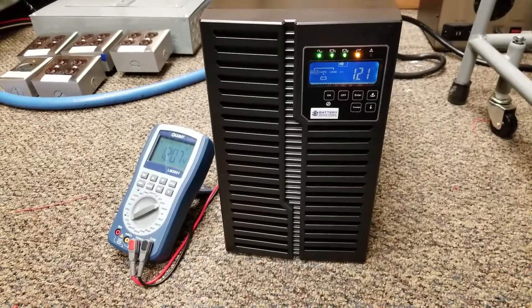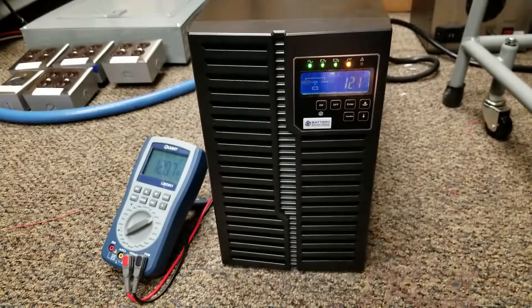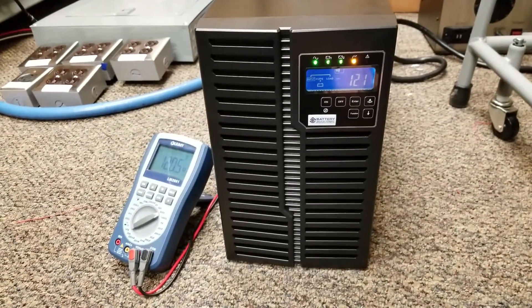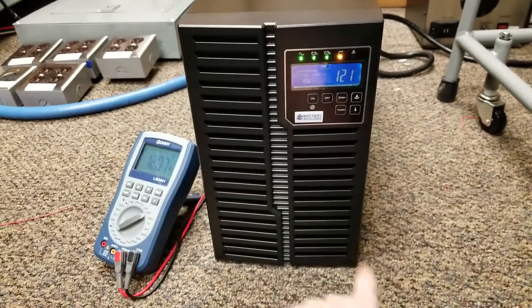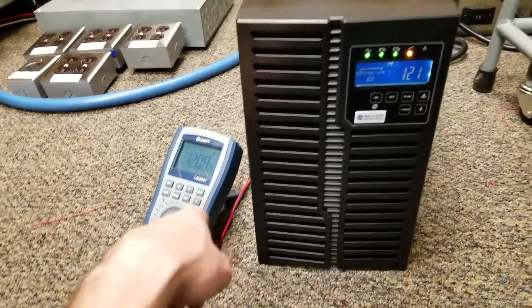This is how to take a 3kVA UPS out of eco mode, which is indicated here by the bypass button. As you can see, the input power is now 120, the unit is on, and we're getting 120 volts from the output receptacles.